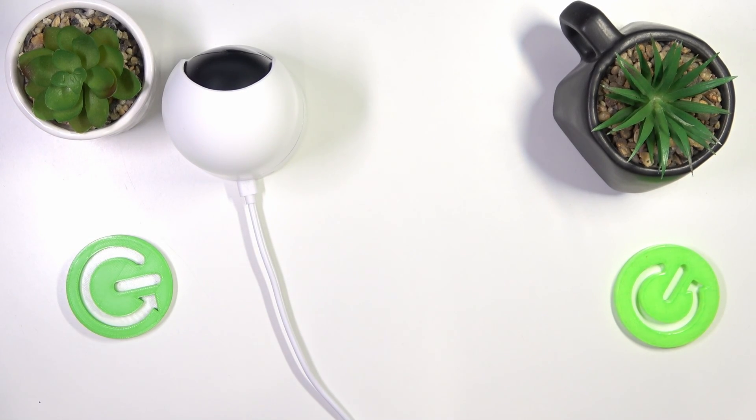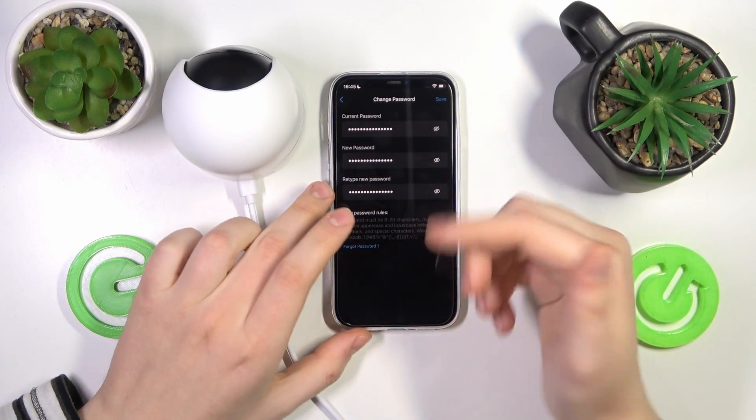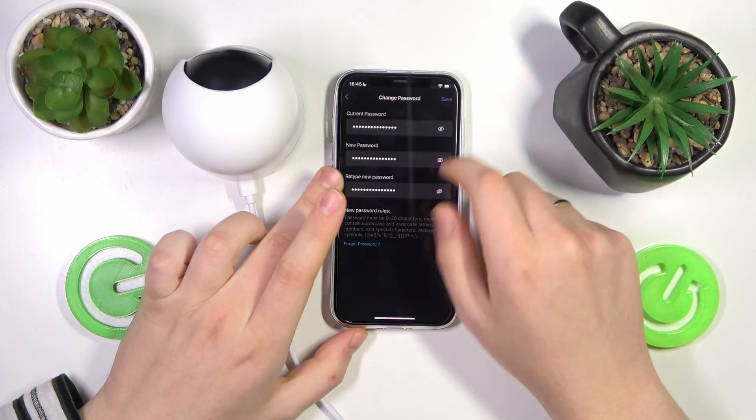Let me quickly do that off camera. Once everything that needs to be entered is entered respectively, hit the save button here, and as you can see the password gets changed successfully.